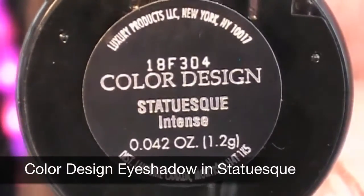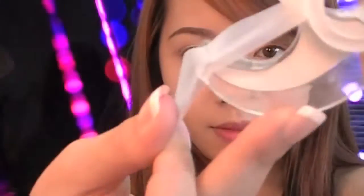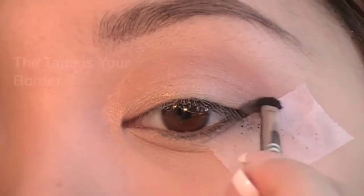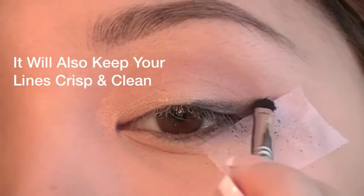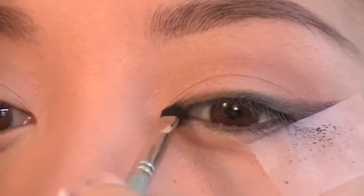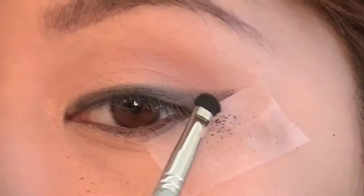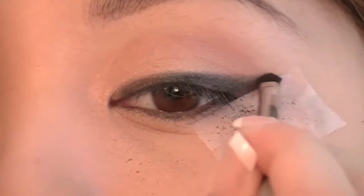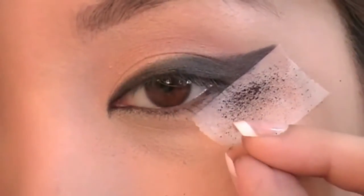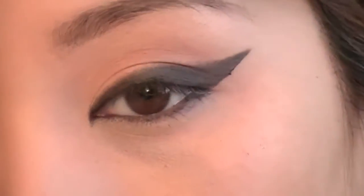Using Color Design Eyeshadow in Statuesque, a matte black color, and using scotch tape — remove excess glue and place the scotch tape near the outer corners of the eyes. Using the number 10 brush, load it up with the matte black and apply the eyeshadow right along the tape. The tape is your border and will keep your eyeshadow looking clean and crisp, creating the perfect edge. Photos will take away 20% of the color intensity of makeup, so don't be afraid to pack on more color. Start darkening the black, work little by little, and create the desired shape. Peel the tape off when you're ready — be gentle, because the skin around your eyes is extremely delicate.